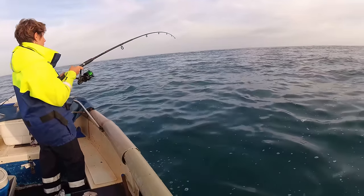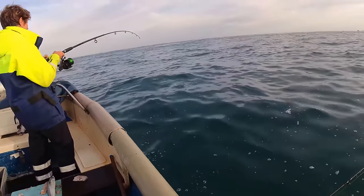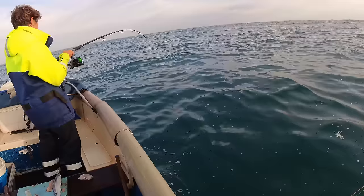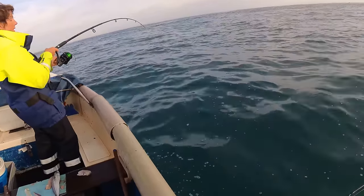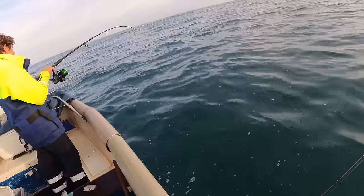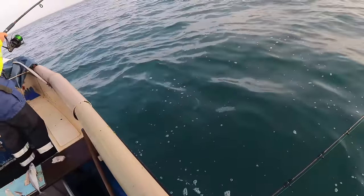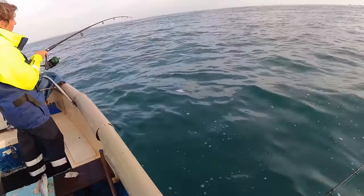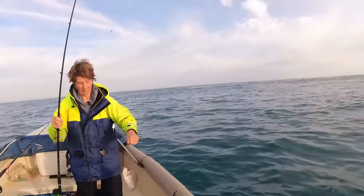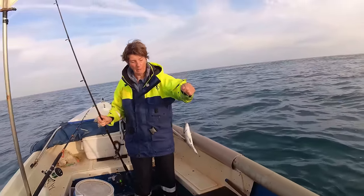We've been sitting here for a little bit waiting to see if we can catch a bream, and Rebecca has now hooked something. We're going to assume it's a bream. It seems to be putting up a good fight — it's like tap tap tap. So it's going to be a decent one if it is. It's not as big as I was expecting but it's alright — all right for the first one of the morning. I'm happy with that.